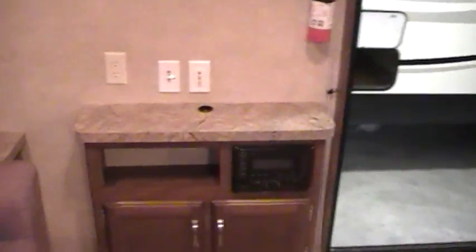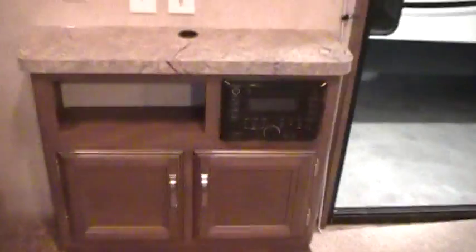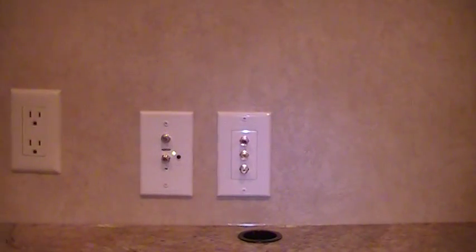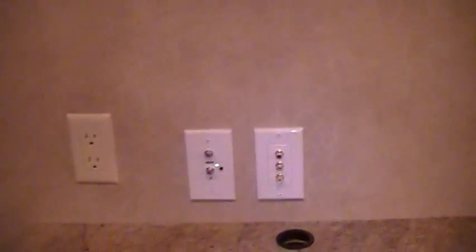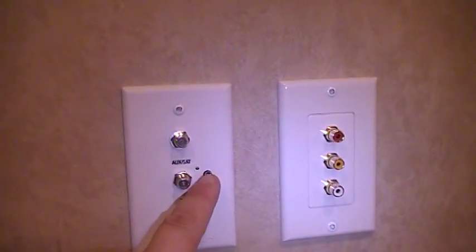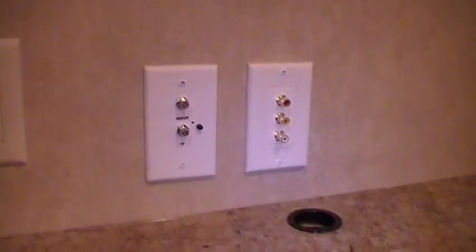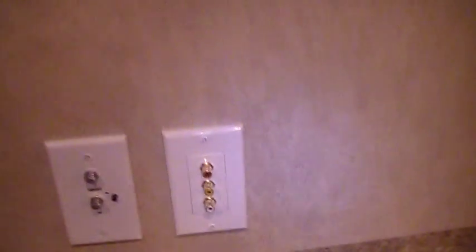You've got an entertainment area with an AM/FM/CD stereo system that also plays DVDs, DVD hookups, and cable and satellite hookups. You can mount a flat screen here if you want. If you use the TV antenna, there's a little booster light — turn the booster on for the antenna, turn it off for cable or satellite. There's a fire extinguisher on the wall here as well.